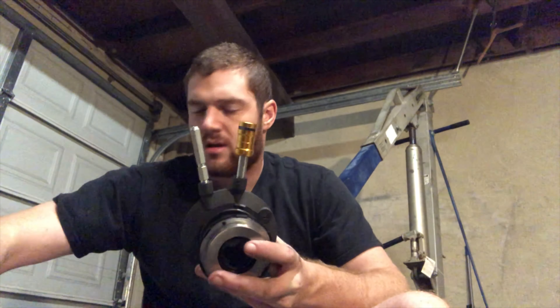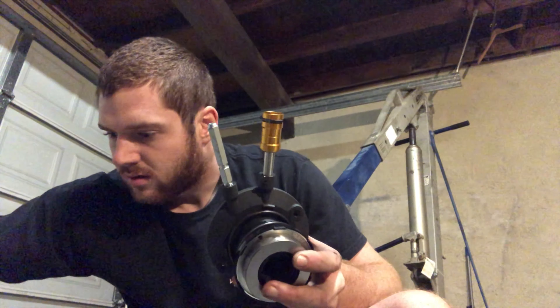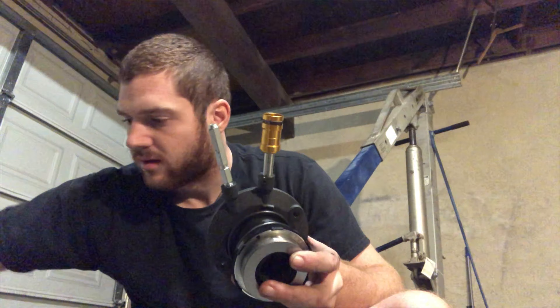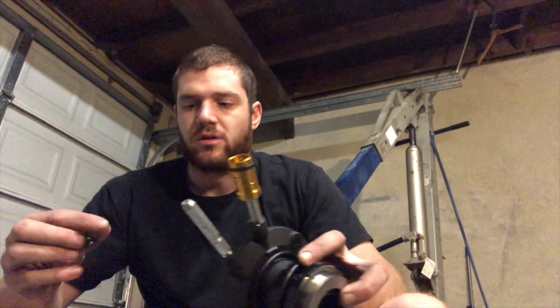First we're going to take off the output to the slave cylinder and replace it with this piece right here, so I can use the Dash-3 fitting. Essentially what you're going to do is there's a little pin right here and you're going to punch that out — you don't want to lose it because you're basically going to fit it back in, except with this new piece.